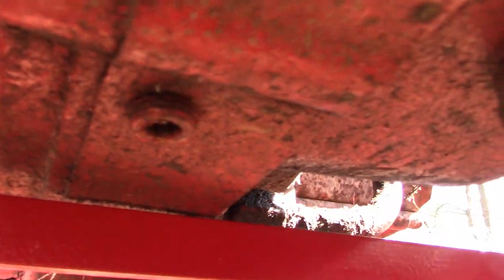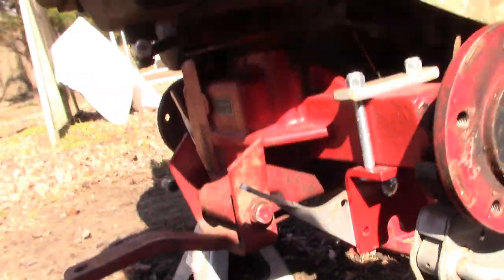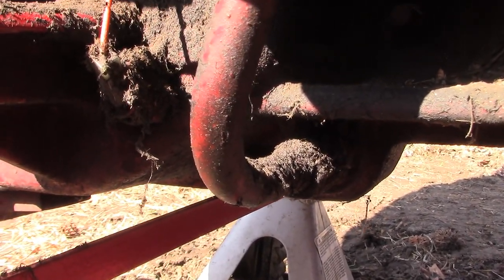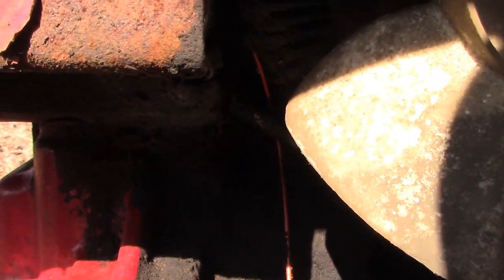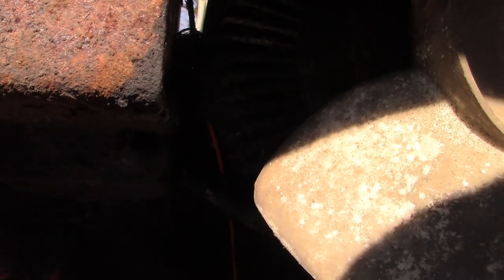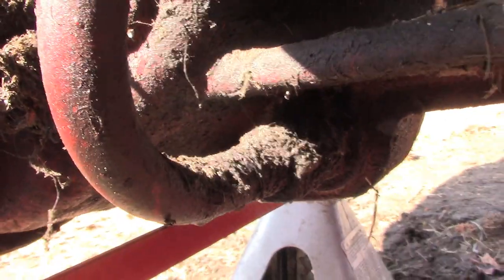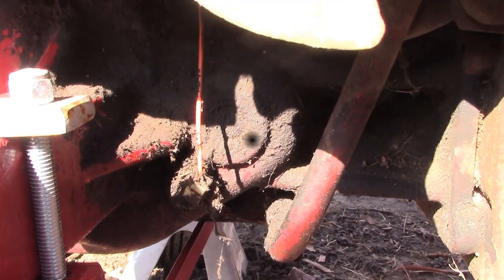The problem is the drain plug is stripped out — it's an allen key and I tried to take it off but it's stripped. So we've got to come up with a plan B for draining the fluid. Plan B is to break loose this line right near the bottom and we'll be able to drain the transaxle that way. I also have a lot of grime and build-up in there — the fins are air-cooled — so I'm going to get some brake cleaner and a nylon brush and clean this up a little bit before going any further.